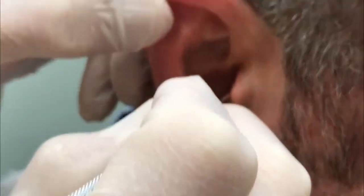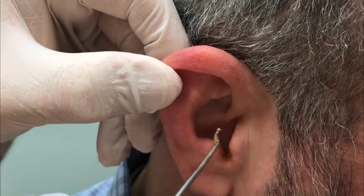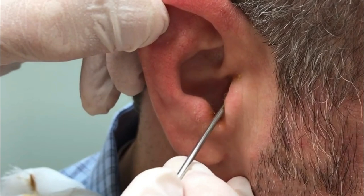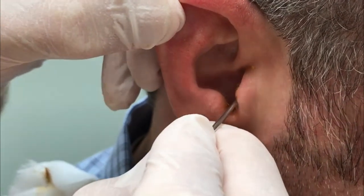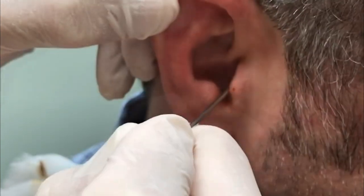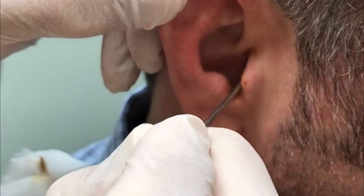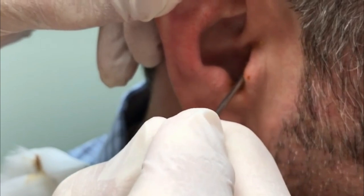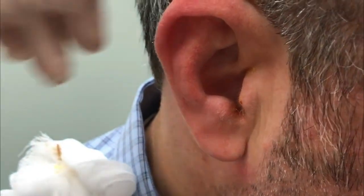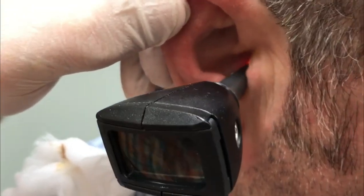What we generally recommend for people who have a problem with cerumen building up in the ears is there are some over-the-counter kits you can get. They have a little ear wax softener product in them. You can use that to soften the wax, and it comes with a bulb syringe that you can use to rinse the wax out.